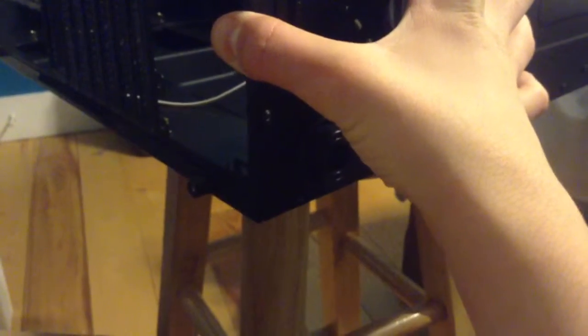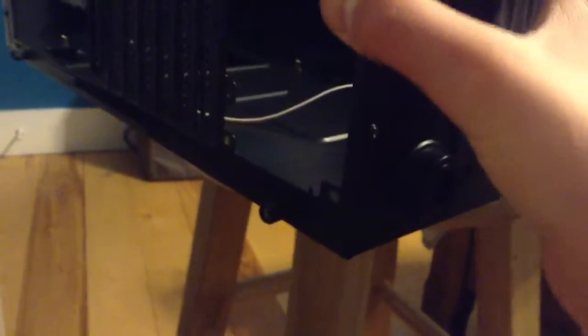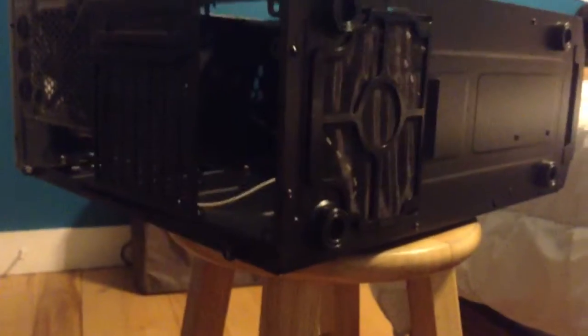At the bottom I've got a dust filter which unclips like so, and I have a dust filter for my power supply as well. And that is the full review - well, almost full.